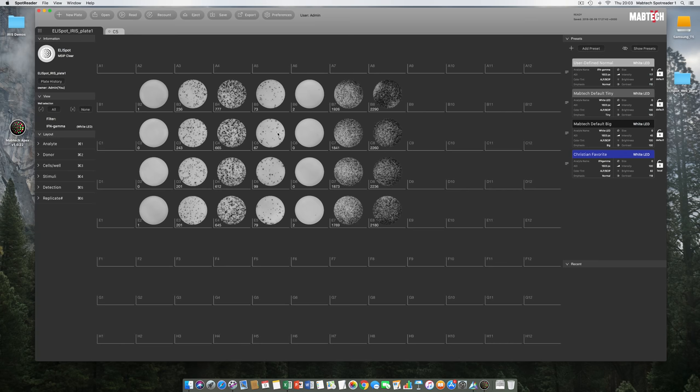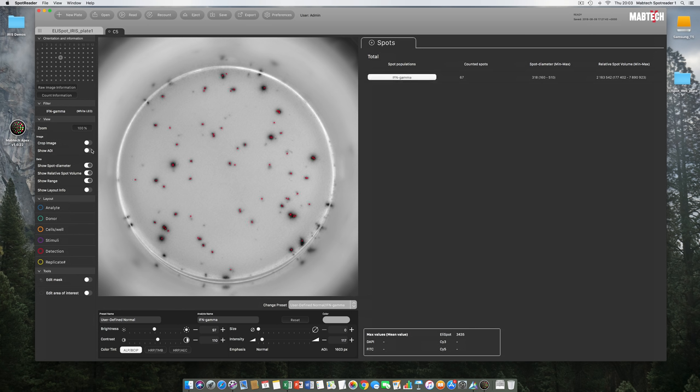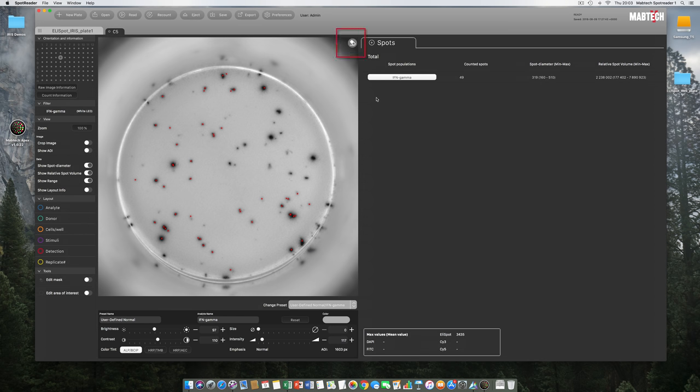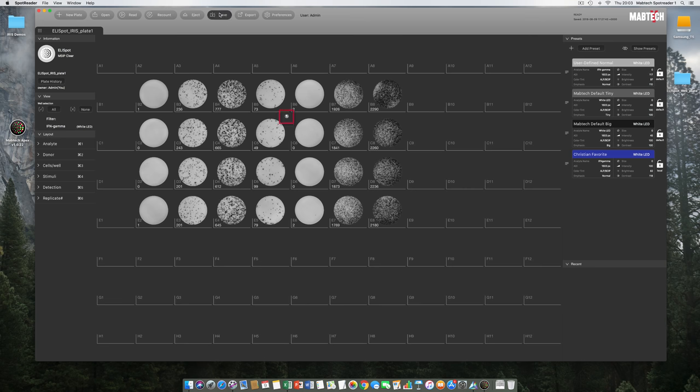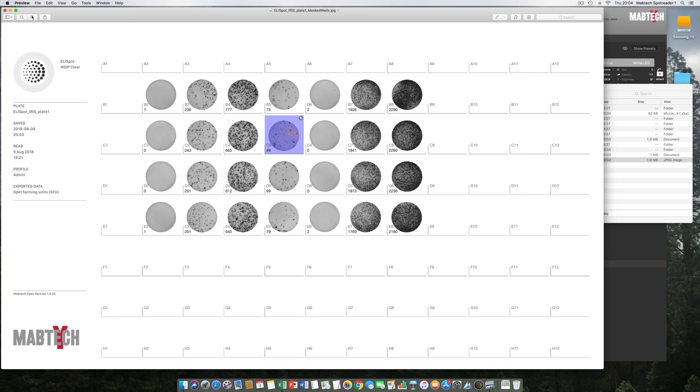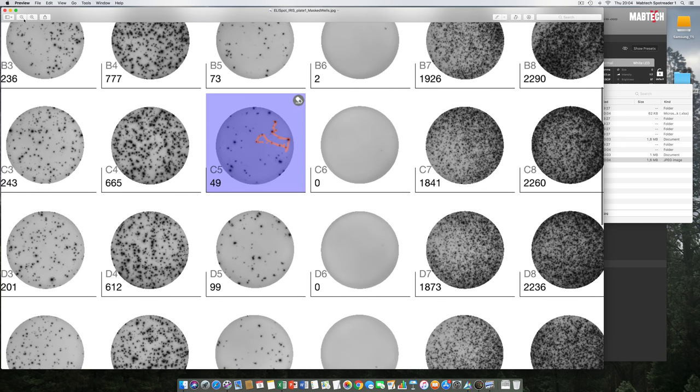You sometimes get dust and hairs in your Elispot wells that get counted by the algorithm. To remove such artifacts, we use a masking system. Engaging Edit Mask in the well tab lets you draw away artifact spots, similar to the erase function in Photoshop. The smart thing about masking is that the original raw data is never removed — only masked. It is always possible to open a saved plate, clear the edit mask, and return to the untouched raw data. If a mask is applied, it is indicated in well view and plate view, and a new well mask subfolder is automatically created with a JPEG showing where the mask was applied. The plate database in Excel is also updated accordingly.